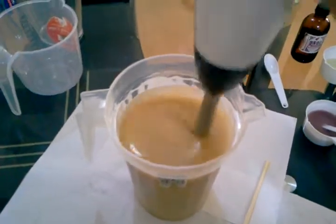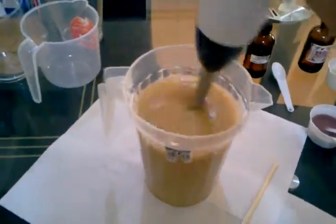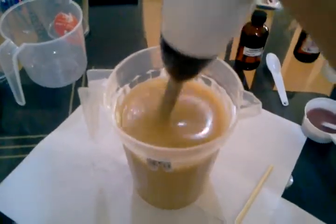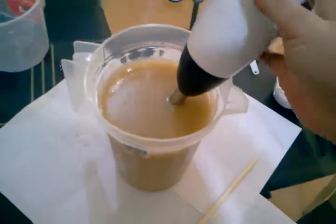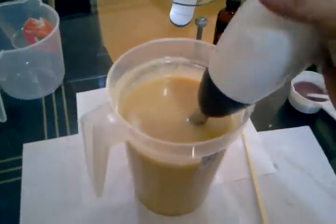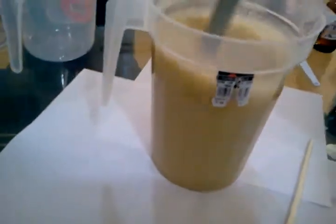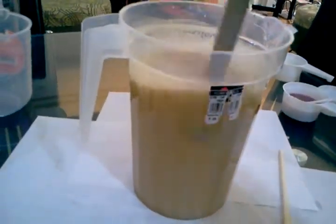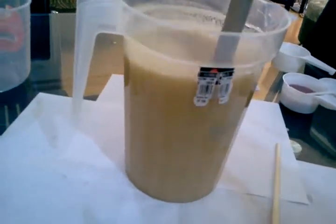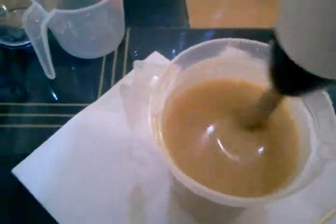As you will notice, our soap mixture has now turned opaque — it's a bit creamy. It's very important to check for strips of oil that may be present at the bottom of your container and also on top of your mixture.